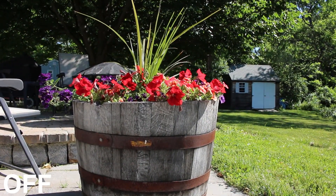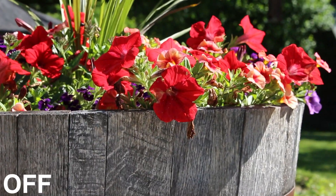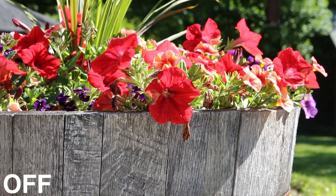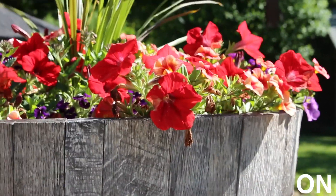Image stabilization can be especially helpful when you zoom in to the 55mm mark. So the first shot of the flower pot is with image stabilization turned off, and now with image stabilization turned on.